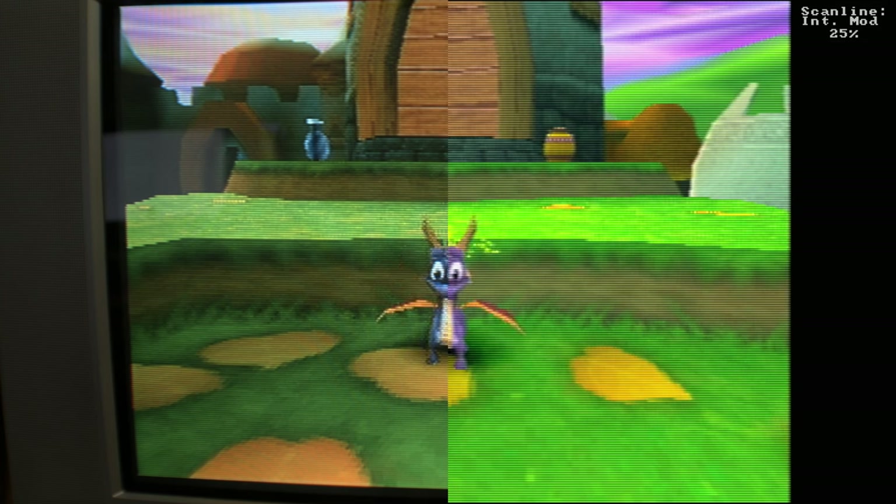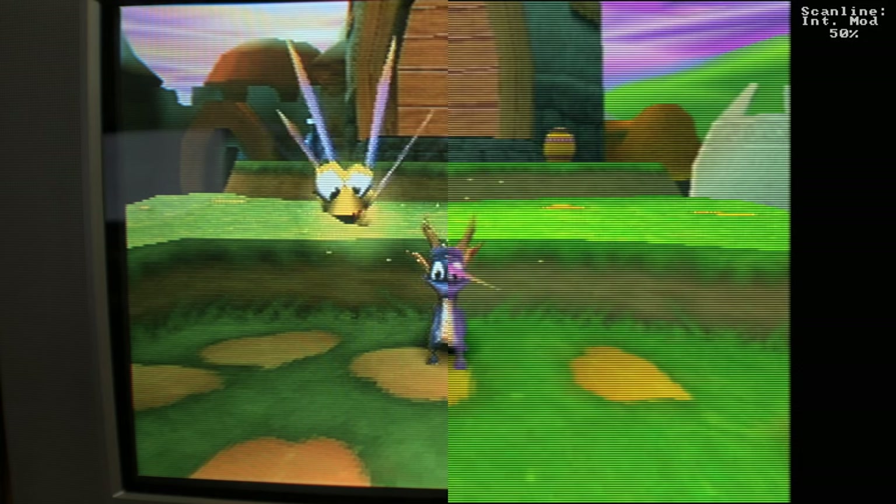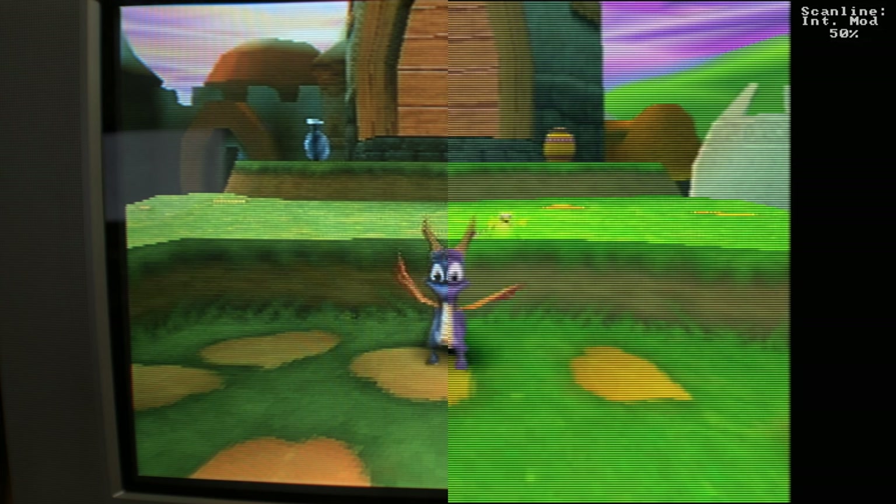Int Mod stands for intensity modulation. We have 25% of that going. This is a variation of the polyphase scan lines but the width of the beam is proportional to brightness, which kind of mimics the CRT. We can bump that up to Int Mod 50%, which has a similar visual characteristic to an 800 to 900 TVL BVM.